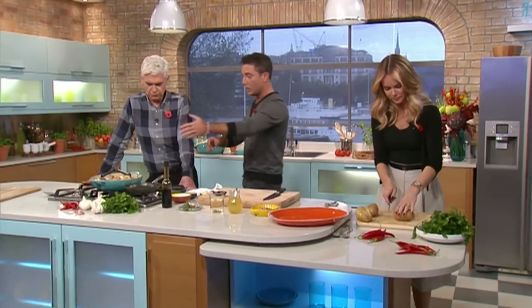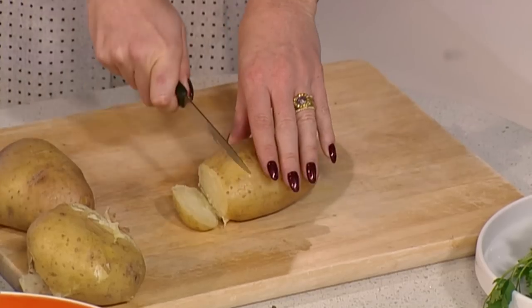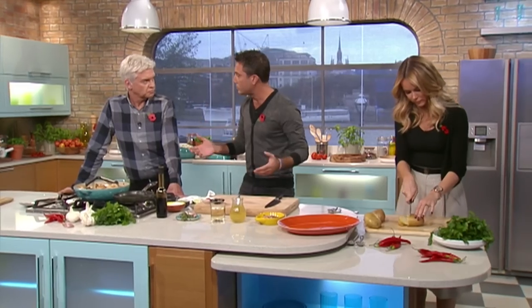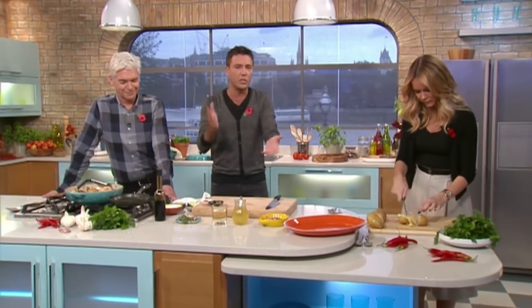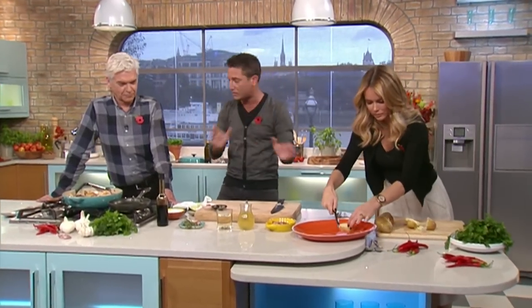Philip, what I did here — I went to a butcher and bought a whole chicken, and you cut it into eight pieces. You can do it yourself if you want. Otherwise, go to the butcher and they will do it. Easy.